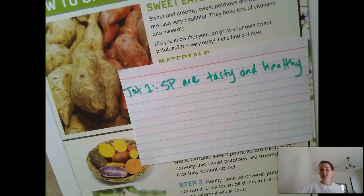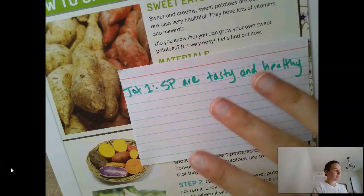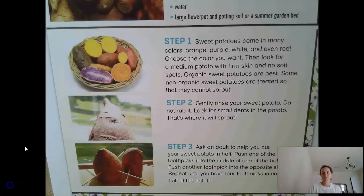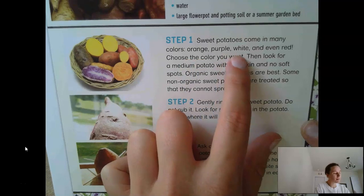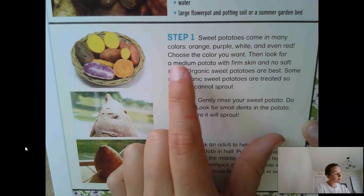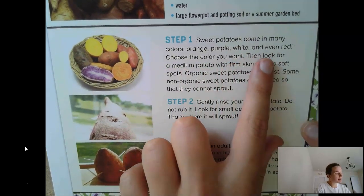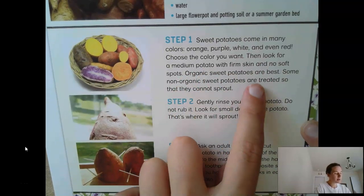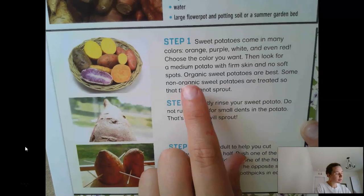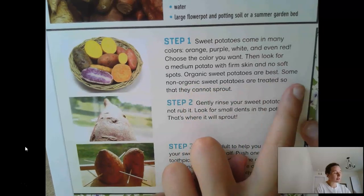Just a little side note — I know a lot of families are growing things at home right now, so this is something you could actually potentially do at home if you talk to your parents. Now, step one: sweet potatoes come in many colors — orange, purple, white, and even red. Choose the color you want, then look for a medium potato with firm skin and no soft spots. Organic sweet potatoes are best. Some non-organic sweet potatoes are treated so that they cannot sprout.